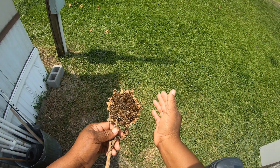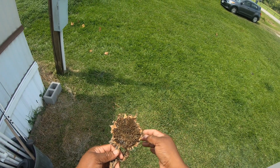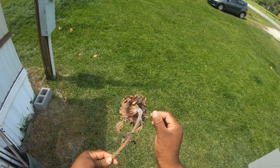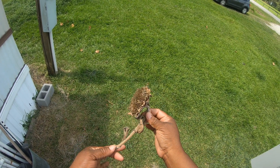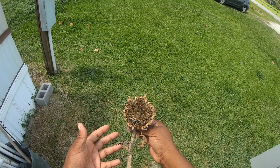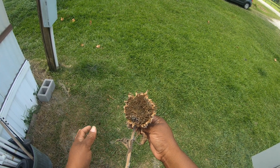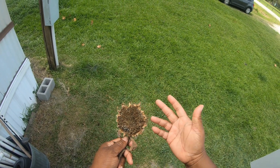Hey guys, welcome back to the channel. I am outside so if it's loud I'm sorry, but I wanted to show you — if you've never seen how a sunflower dries up — I've let this one definitely dry up, and I wanted to show you where the seeds are, because a lot of times maybe you've never seen how a sunflower looks after it dies and where the seeds are.